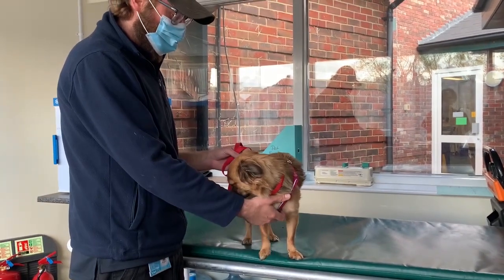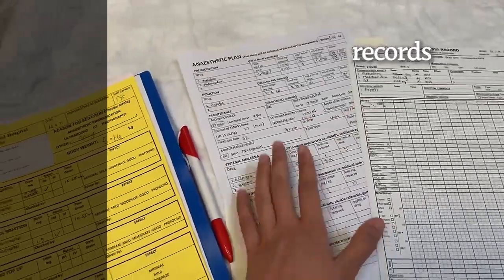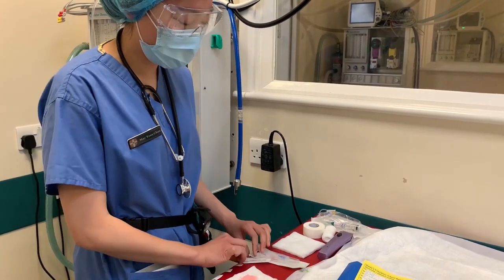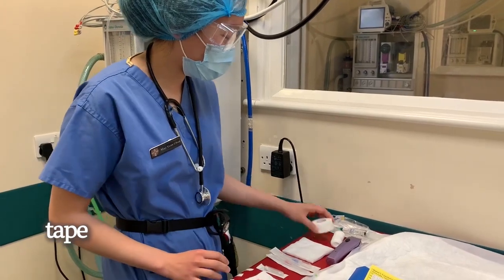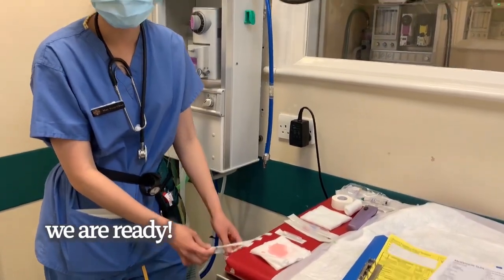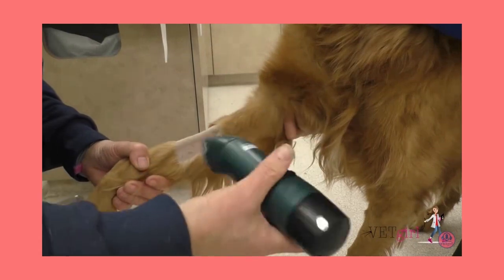As we are on anesthetics today, we prepare the records and monitoring charts, carry out checks on our machine and then admit our patient. We prepare materials to place an IV catheter — we have our catheters, our scrubs, chlorhexidine as well. We've got our concise catheters, some tape, our T-port and a flush. This is done so that we have intravenous access to administer drugs or any fluids that are needed during the operation.